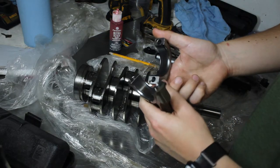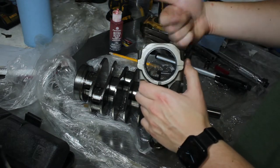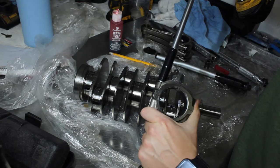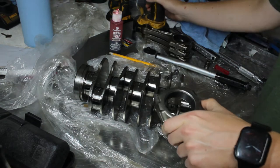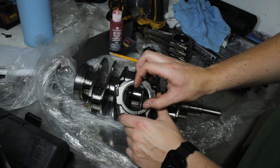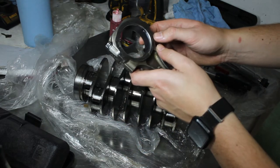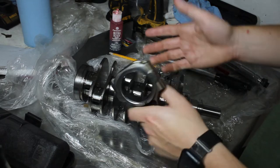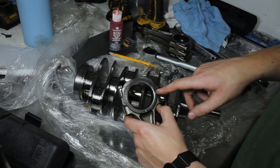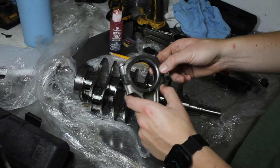Now I'm checking for adequate crush, which really just means that these bearings are being pushed in place properly so they won't spin. I'm going to put one bolt in here and tighten it down a little bit. On the other side where there is no bolt, there's a small gap — that's because the bearings are crushing and it wants to push the cap up. I measured 10 thousandths for the other one. It's just approximate, but what I'm making sure is that these bearings aren't too loose and they're not going to spin. There is definitely plenty of crush going on there.